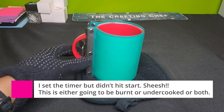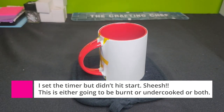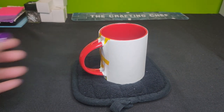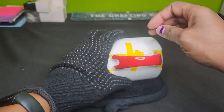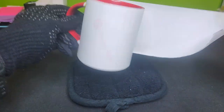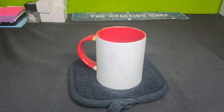When you remove it from your convection oven, know that it's hot — especially if you're using a wrap. The metal clamps are definitely hot, so you don't want to touch those. This handle is still pretty hot as well. I am going to leave on the glove to hold it and go ahead and peel off the paper.